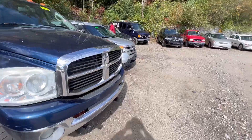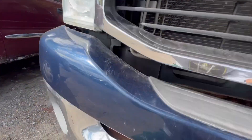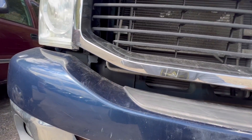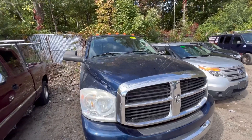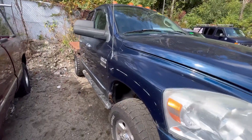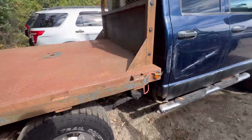Let's go ahead and lift up the hood — let me figure out where the release is. For some reason it doesn't want to open — the latch is broken and I can't get my hands past the screw. So we won't know what's going on under there. We have some scraping on the body, but good wheels and good tires.